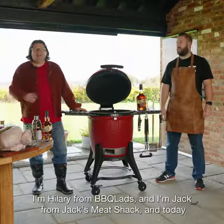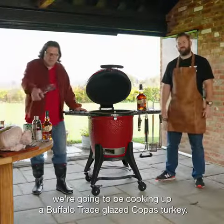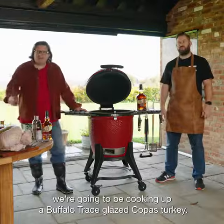G'day and welcome to Sizzling Saturday. I'm Hilary BBQ Lads, and I'm Jack from Jack's Meat Shack. Today we're going to be cooking up a Buffalo Trace Glazed Copas Turkey.